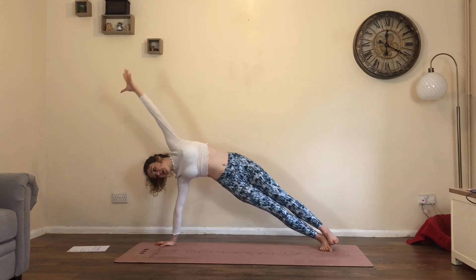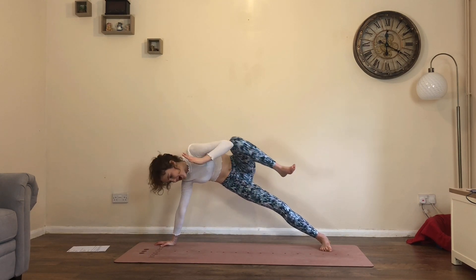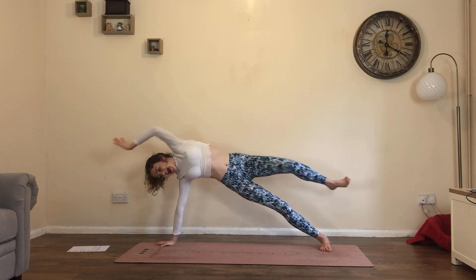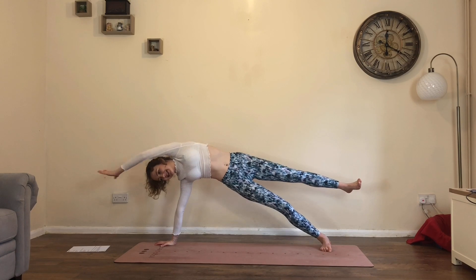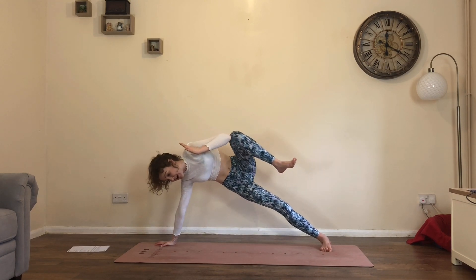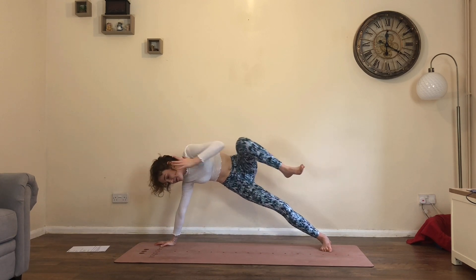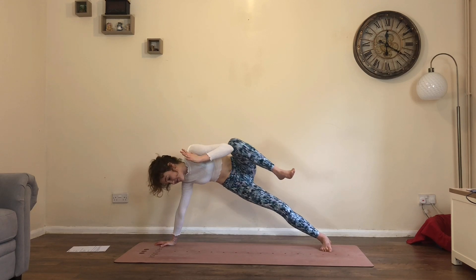Extend left leg back, reach left arm over the ear, lift up the left leg. Inhale. Exhale, knee to elbow crunch — that's one. Inhale, extend. Exhale, crunch — two. Inhale, extend. Exhale, three. Inhale, extend. Exhale, four. One more: inhale, extend — squeeze, squeeze, squeeze. Last time, five.